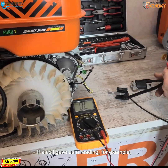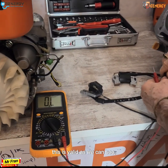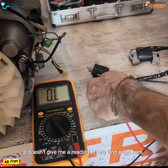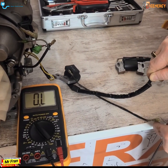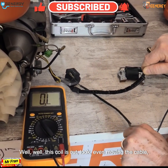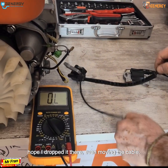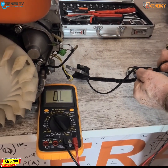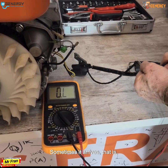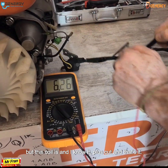If a coil gives us no reading, that means it is cut. Here I have another coil as an example — as you can see, it gives no reading at all. Even moving the cable around, sometimes it briefly shows something, but this coil is definitively cut.